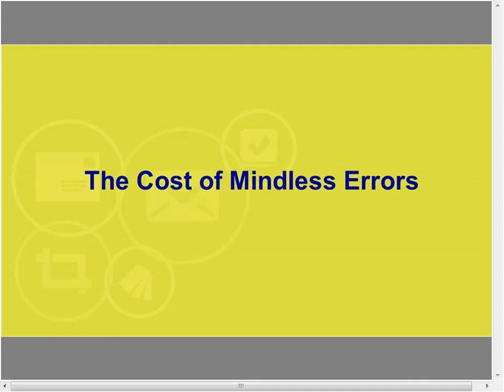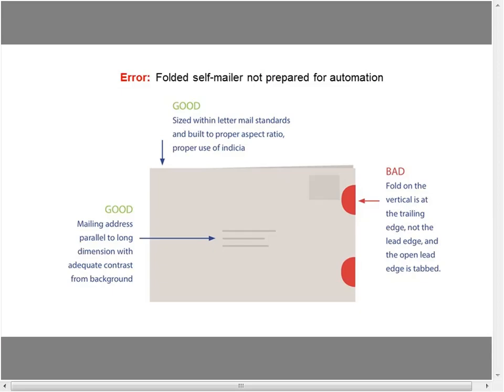Here's our nightmare scenario — the cost of mindless errors. A folded self-mailer not prepared for automation. You can do several things right, but if you do something wrong you can ruin everything. We're sized within letter mail standards, built to proper aspect ratio — check. Our mailing address is parallel to the long dimension with adequate contrast — check. But on essential number three: fold on the vertical is at the trailing edge, not the lead edge, and the open lead edge is tabbed.